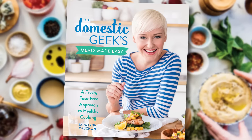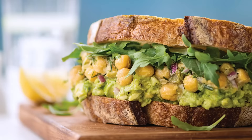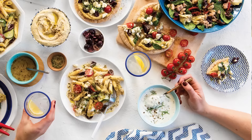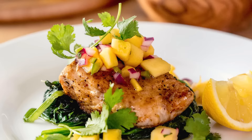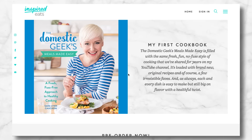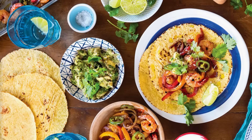Just before I get to all of that deliciousness, I wanted to share my brand new cookbook, Meals Made Easy, which is just a few weeks from hitting store shelves. The project has been more than two years in the making. If you're interested in getting your hands on a copy, you can pre-order now to make sure you get yours delivered the day it goes on sale, which is April 23rd. Anyone who pre-orders can also get a sneak peek at five of my very favorite recipes — just click the link in the description.